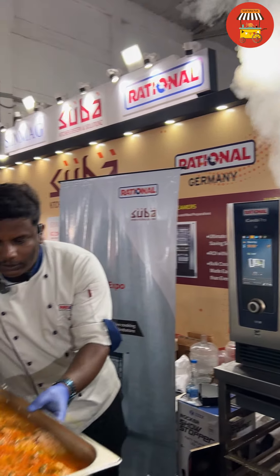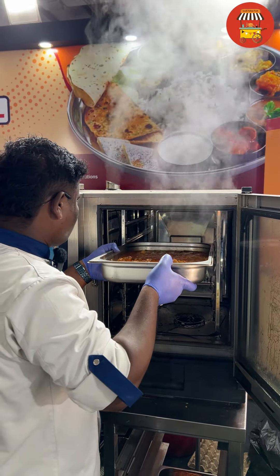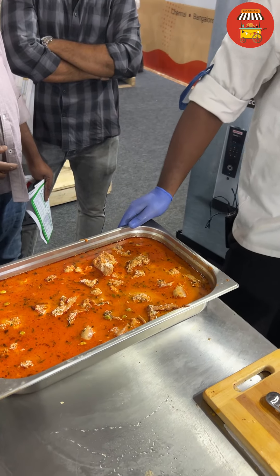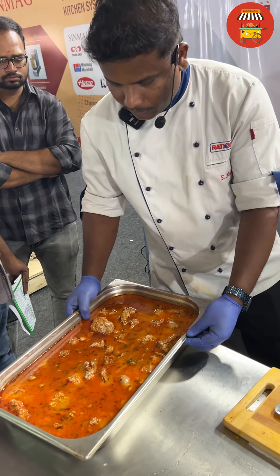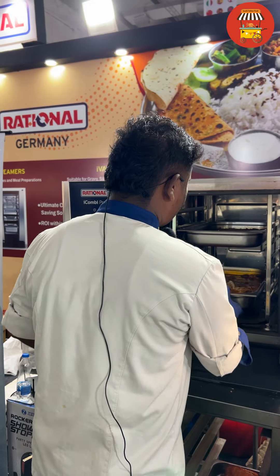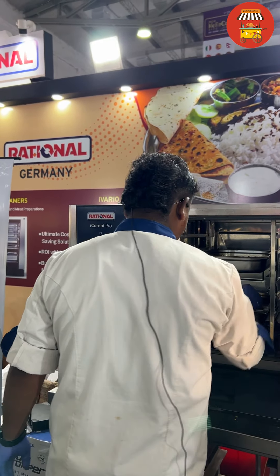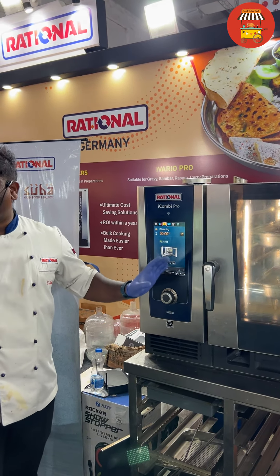First, let's put it on top. We have the chicken. The chicken is on top. Let's close the door. Now we have to do this — it's ready for about 90 minutes.